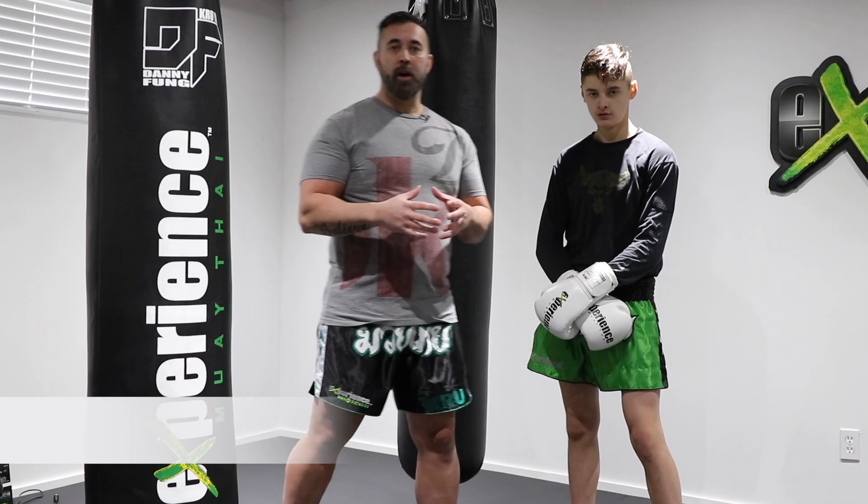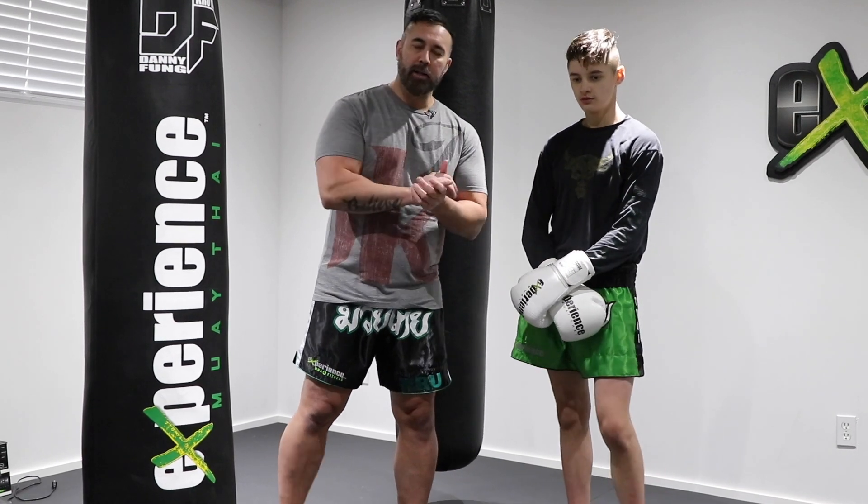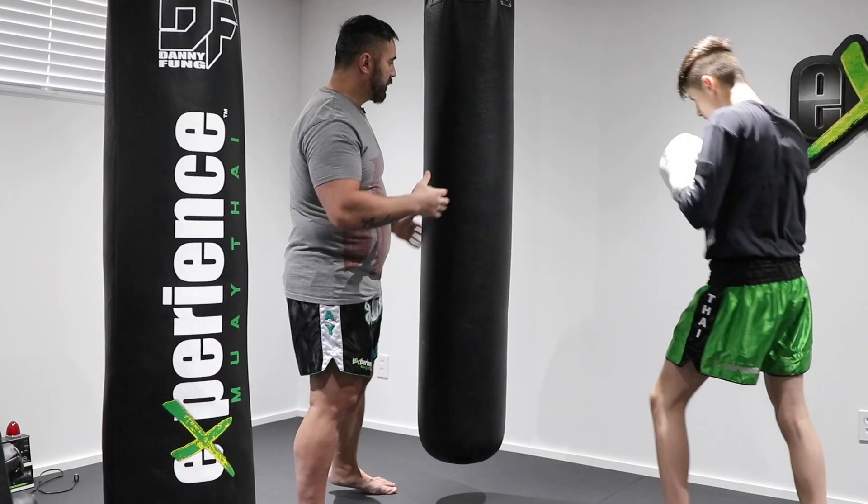The next drill we're going to work on is everything in speed. It could be a jab, could be a one-two, finalizing with some leg techniques as well, but everything has to be nice and choppy, very quick. Work that speed, and this is really going to enhance your cardiovascular endurance when you do so.